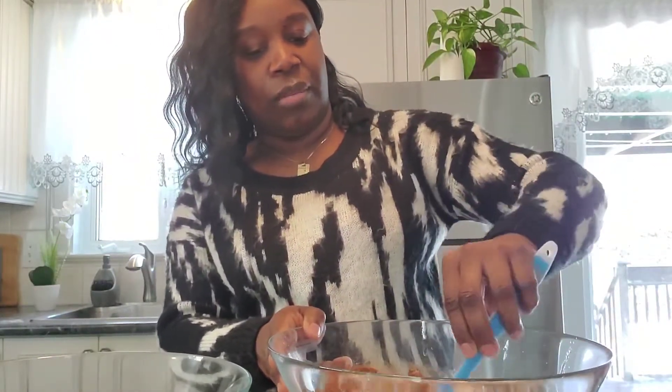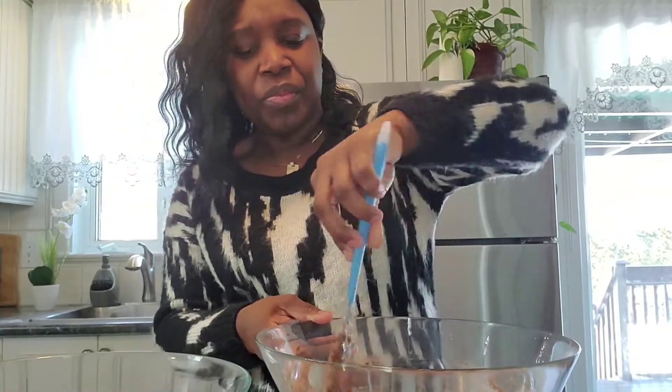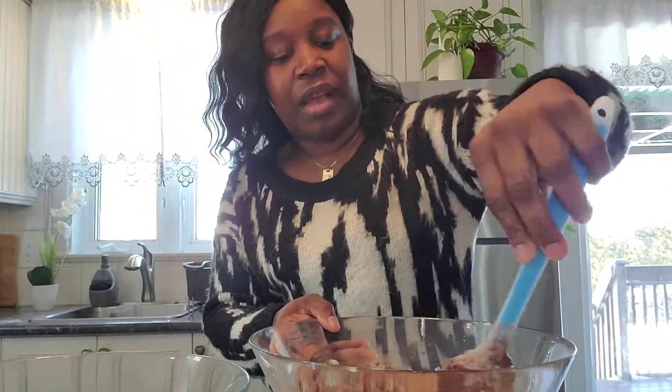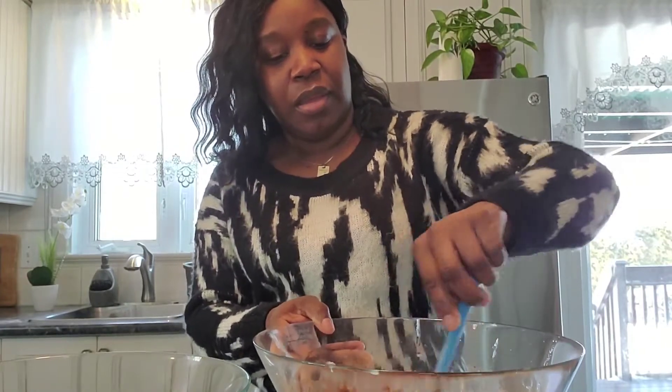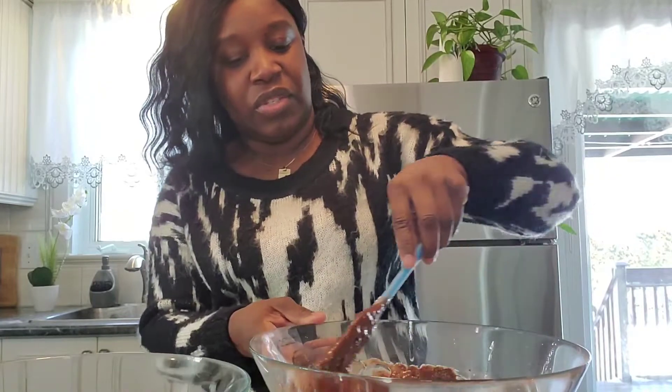We're gonna combine everything together in the mixture. We're just gonna mix slowly and combine — you don't actually need a hand mixer or stand mixer for this, because if everything is at room temperature it's just one-two-three. So you just give this a little mix to bring everything together. This looks so good and it's smelling so good!